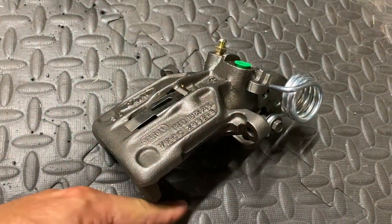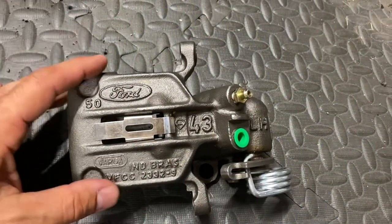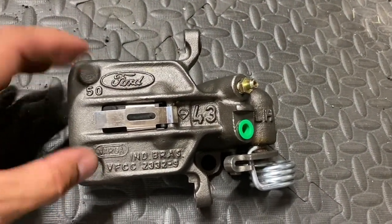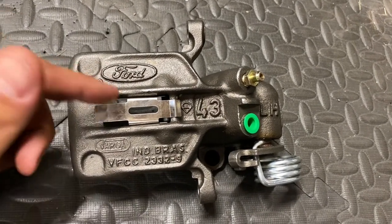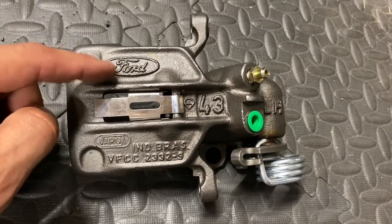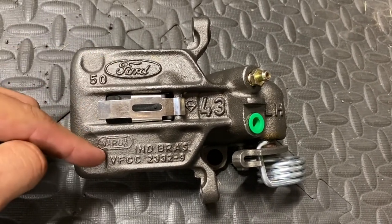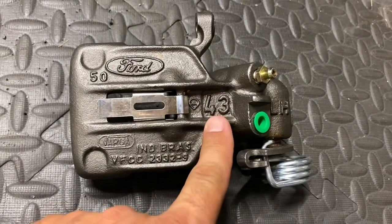It did not come with the pad abutment bracket, which I'll get to later. Basically, if you notice, this caliper looks very similar to the SN95 casting. This is a Ford casting — the casting on my car is an aftermarket casting — but you'll notice this has Ford and Varga cast on it. Varga is the company that makes the caliper, and it has 43 cast here.